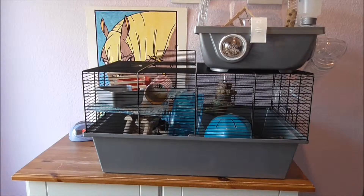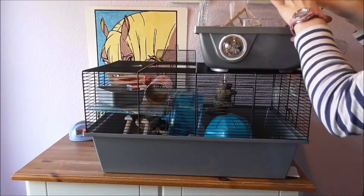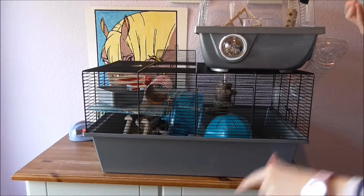Now I just go on to the cage. First of all I start by taking this lid off and I just remove all the accessories and put them in a pile.